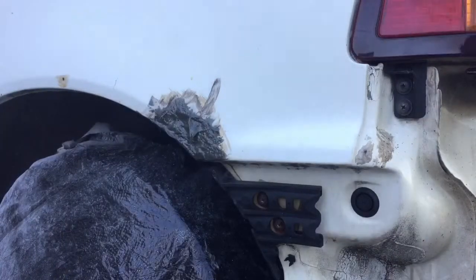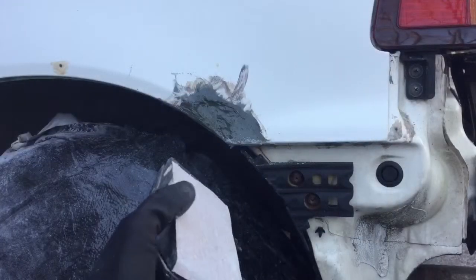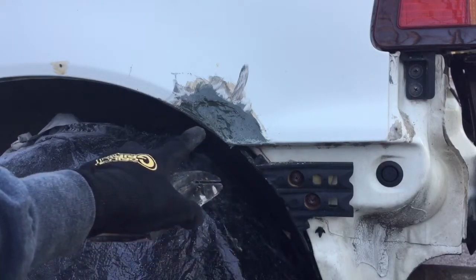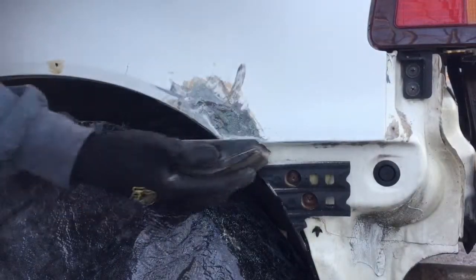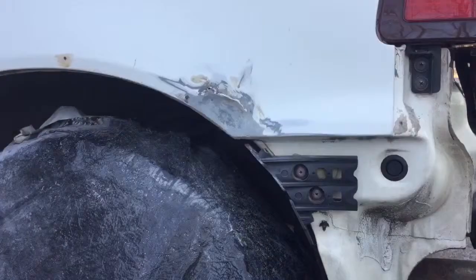Now we're just gonna let this dry a little, then we'll come back and sand it and do another coat. Once you wait about 10 to 15 minutes, we're gonna sand this down even with the body lines.